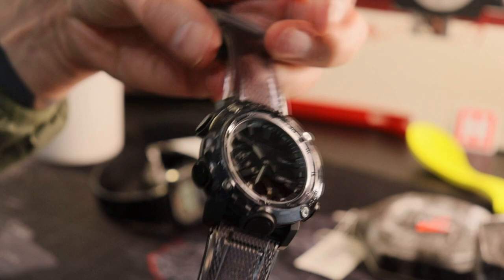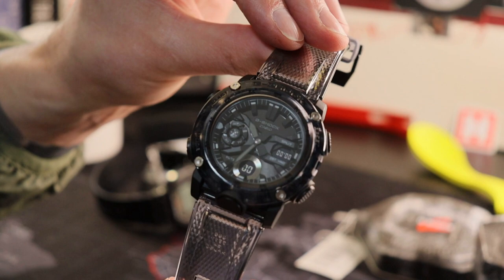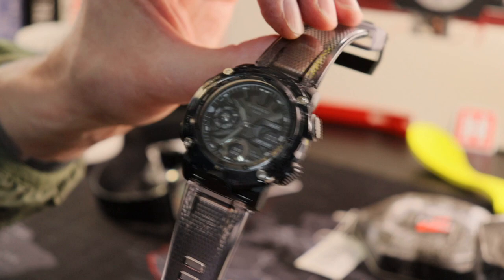If by some bizarre chance Casio are listening, I sincerely hope they bring out a solar version of this one quite soon. Massive thanks to James K for dangerously drawing my attention to this range. Hope the video is useful — until next time, this is your host the Bombardier signing off. Cheers guys.